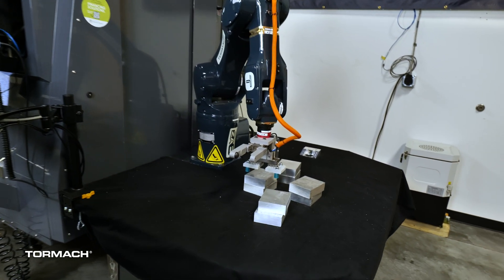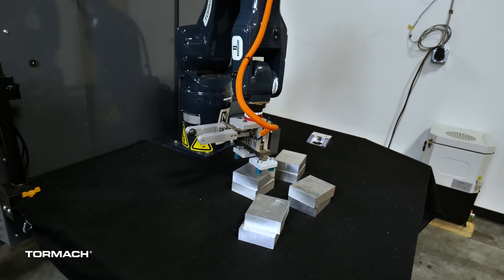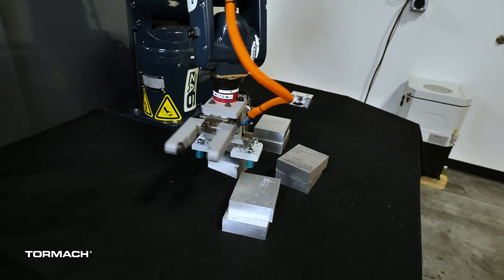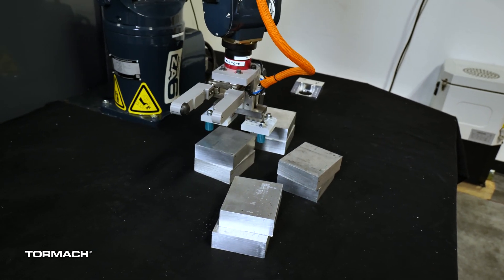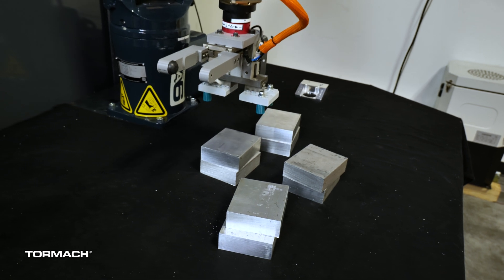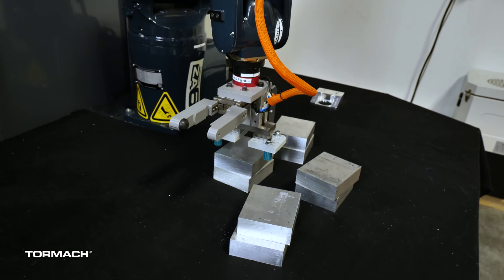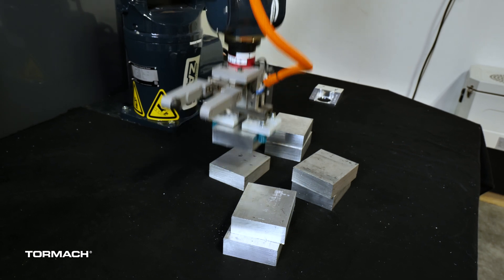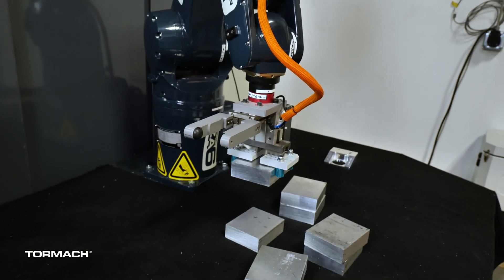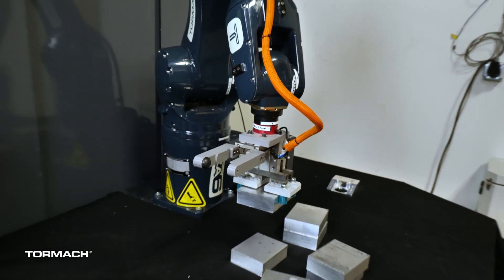Now it's going to come for a closer look at some of these. It takes a look at that stack, scans it again, thinks about it for a little bit, and then goes to grab it. Now that it's grabbed it, it's going to sit and wait for the mill to finish its thing.